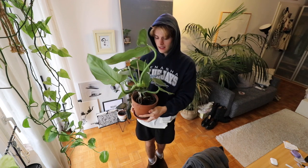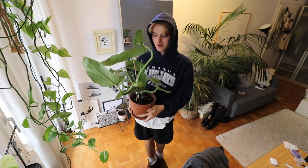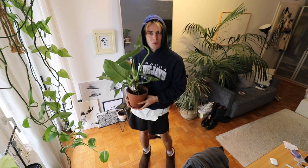I saw this plant in a store like yesterday and I was like, 'Who are you? You look wild. I need you at home. You're coming with me.' So I got it and I don't regret it. So maybe I'm going to upcycle this pot as well because it looks boring. You can name this plant in the comments too because I do not have any names for any of my plants. I'm so boring.